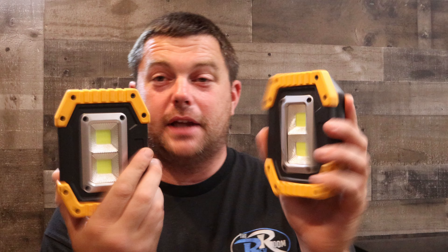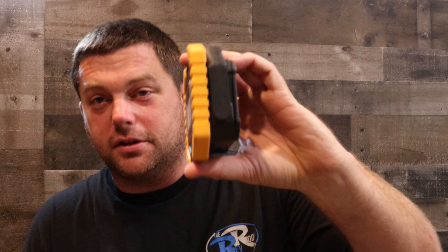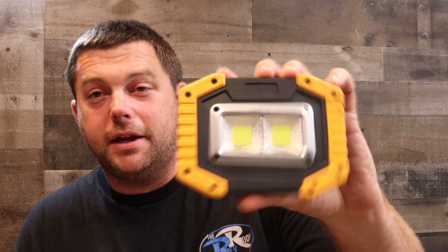For about ten bucks you get two rechargeable LED work lights. They're called LED work lights rechargeable. They're not that big — slim, compact, they can fit anywhere, even in a door panel. And you can hear that clicking — the handle works pretty cool.